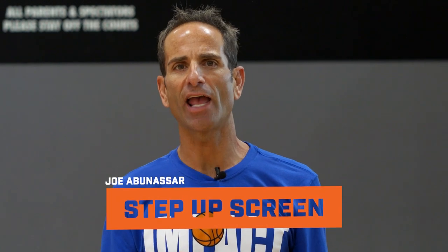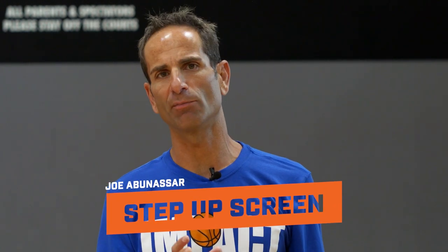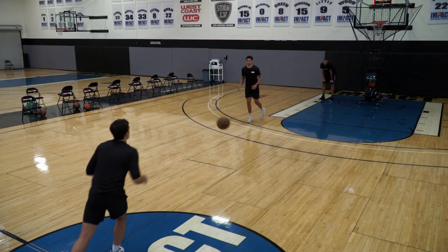Hi, I'm Joe Obunasar with Impact Basketball. We're going to work the step-up screen series today — almost a new screen. I've been doing this a long time. It's a different angle on a ball screen that's being used because most teams are downing, icing, or blue — whatever you want to call it. They're playing the ball screen down to the baseline, so teams have adjusted their screening angle.